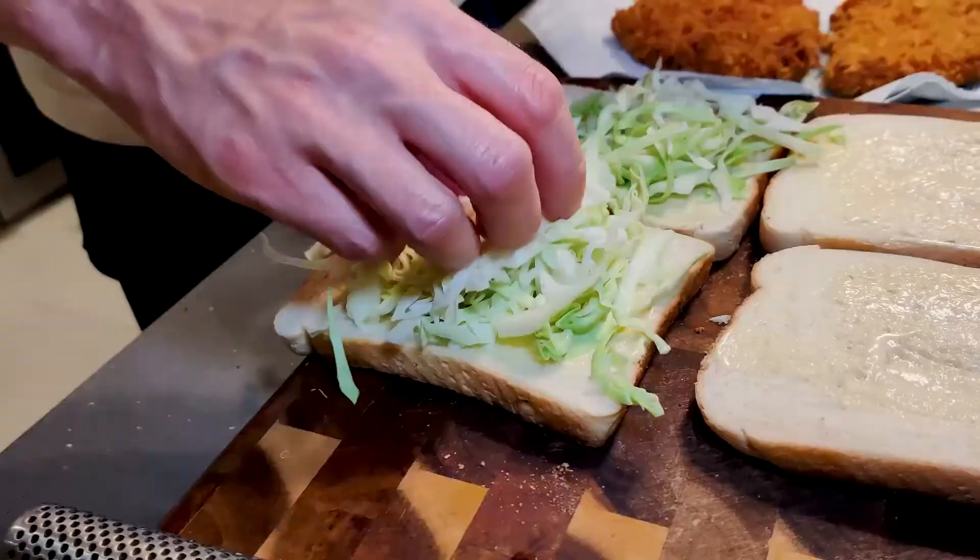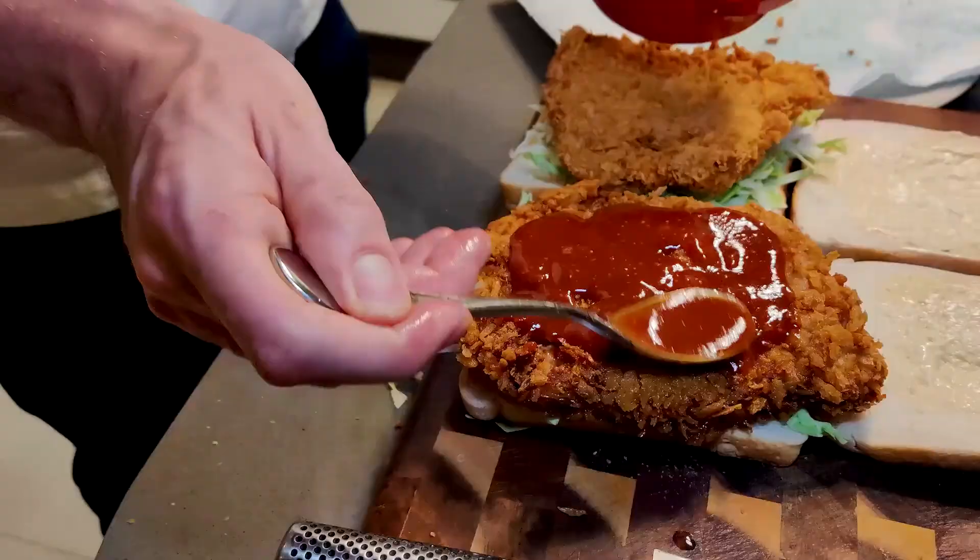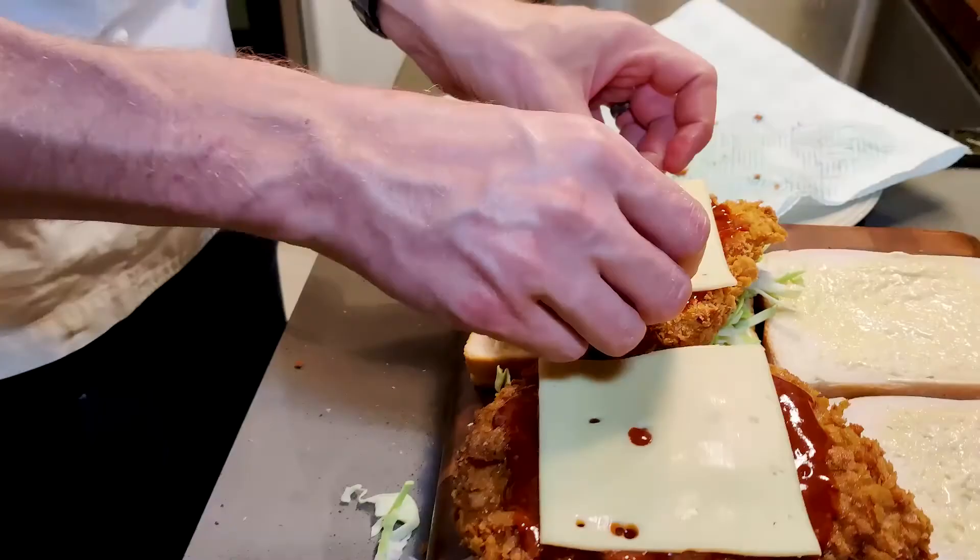Bread, then add cabbage, your pork steaks, Toncazo sauce, sliced cheese, sweet pickles.